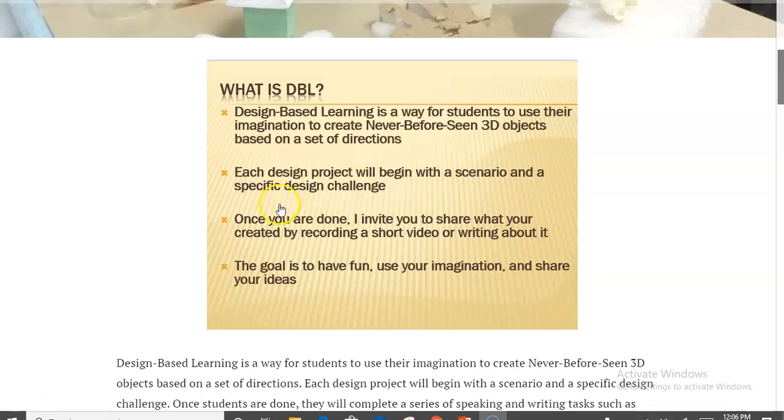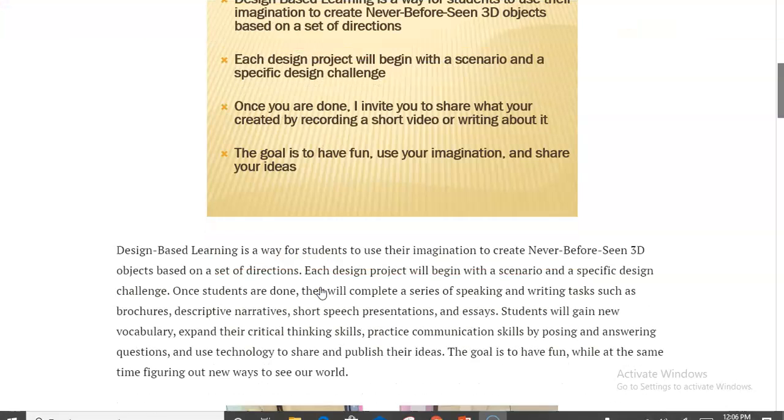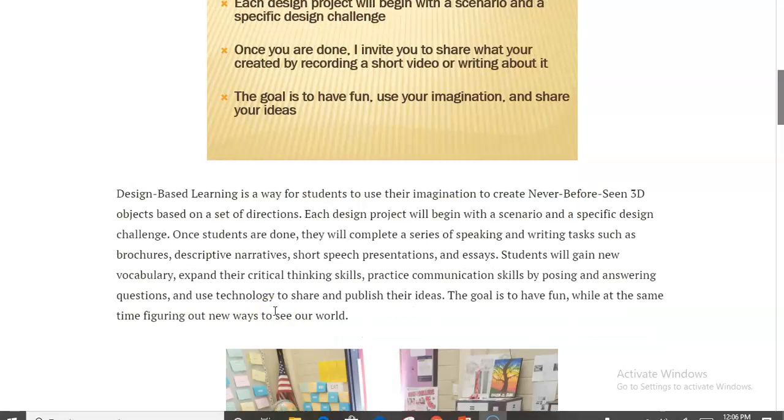Each design begins with a little scenario, and then after students design and create their creature or object, they get to share out. This is where a lot of the literacy skills come in — they're recording Flipgrid videos, writing about it, or doing a Socratic seminar with questions. The goal is to have students have fun, use higher-order thinking and imagination, and work on literacy skills in a non-threatening way.